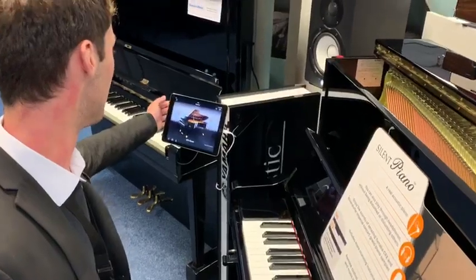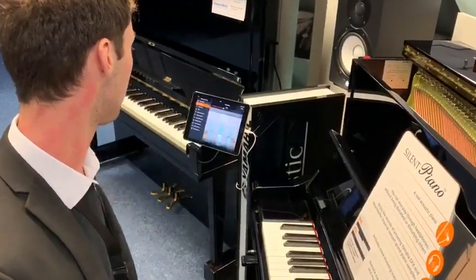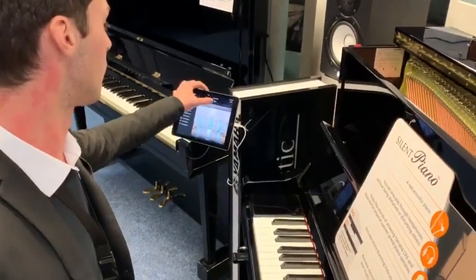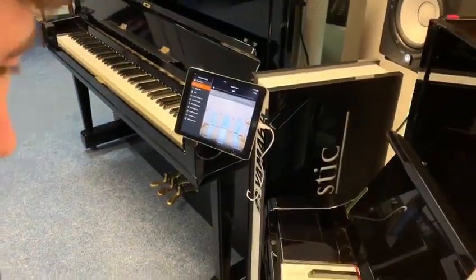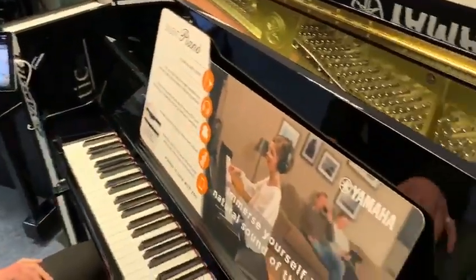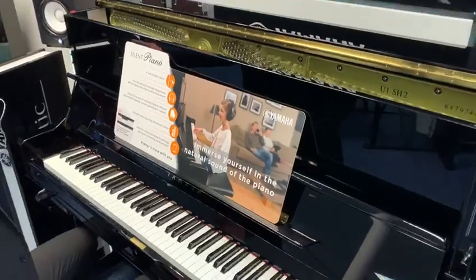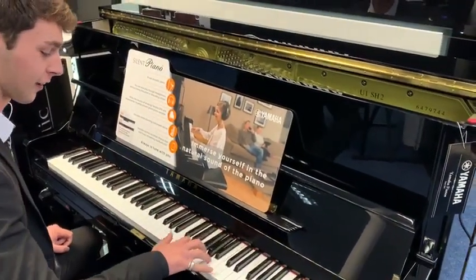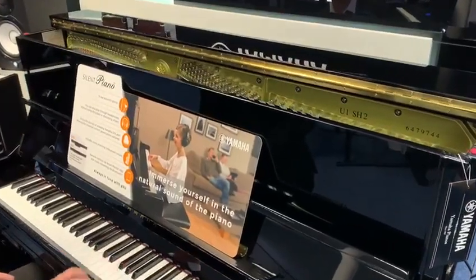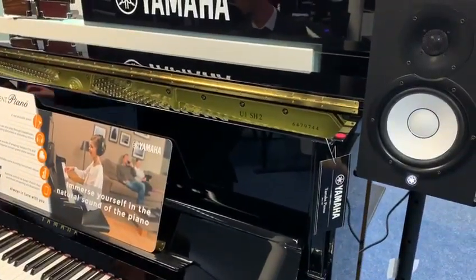You can also adjust the reverb. If I click onto settings in the app, you've got a depth control here. I can turn the reverb right down to give you quite a dry sound without much reverb, or I can turn it all the way up to give you a lot of reverb. There's a lot you can do in terms of altering the piano sound.